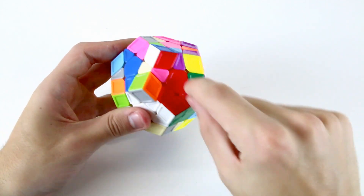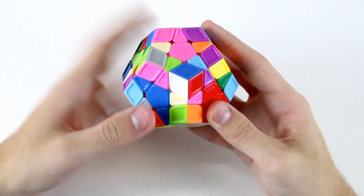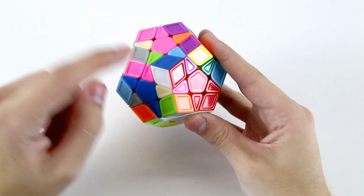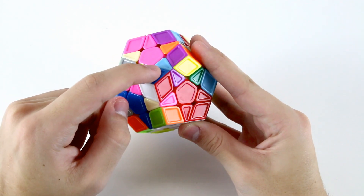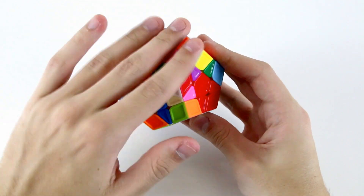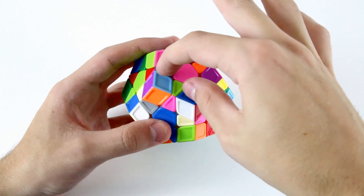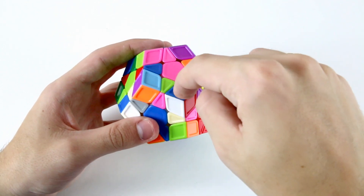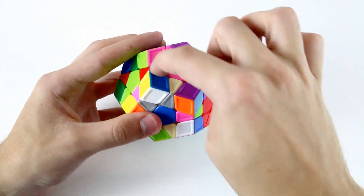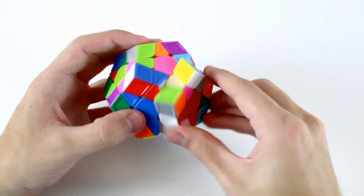We're going to move on to the blue and red F2L pair. The corner is already up here in the working layer — this is the white, dark blue, and red corner. The dark blue and red edge piece is here, so I'll just move it up. Now we've got both pieces in our working layer. We have the same color on top case again — dark blue facing upwards on both the corner and the edge. So I can hide the corner, move this edge piece over to this position, unhide the corner, and now we have this F2L pair ready to insert.